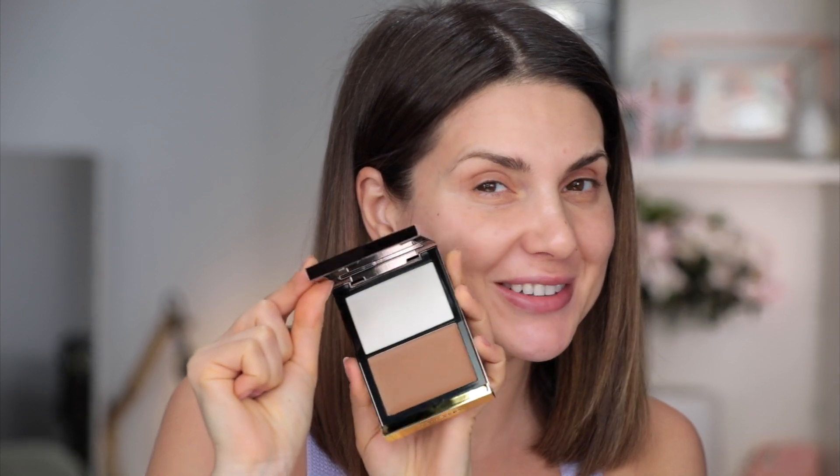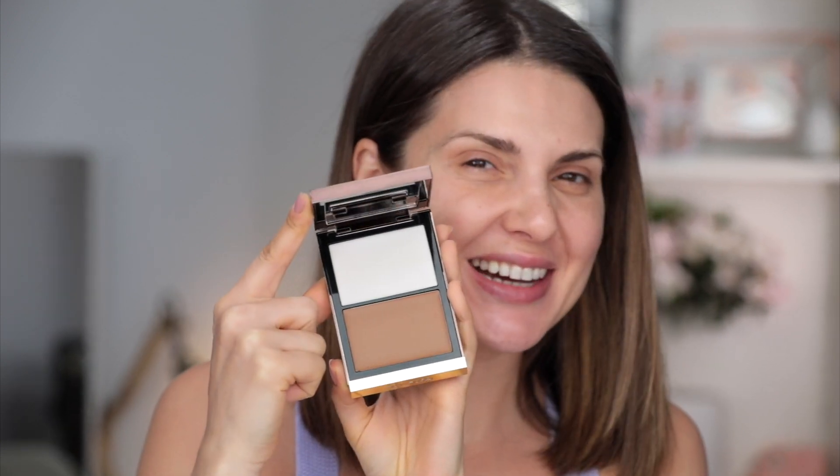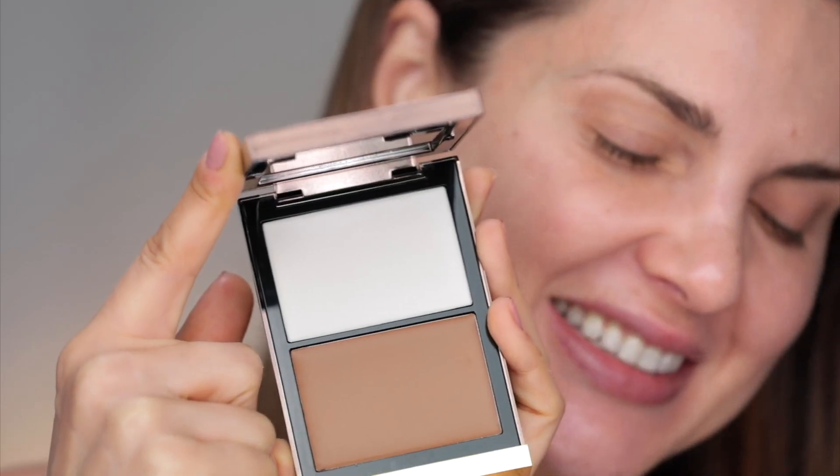For the past 10 minutes, me and Alex were looking for the Tom Ford Shade and Illuminate Intensity 1. Couldn't find it, so I have to open a new one — I really didn't want to. This is how it looks brand new; take a good look at it because this is the last time you're going to see it like this. We're going to change it up a little bit and start by applying this contour product first.